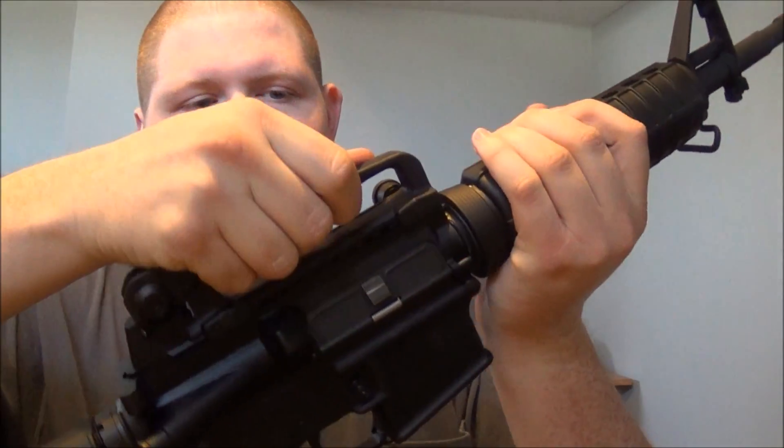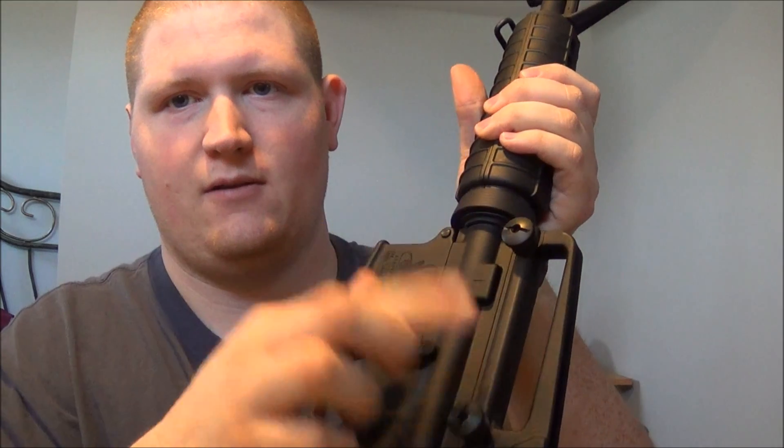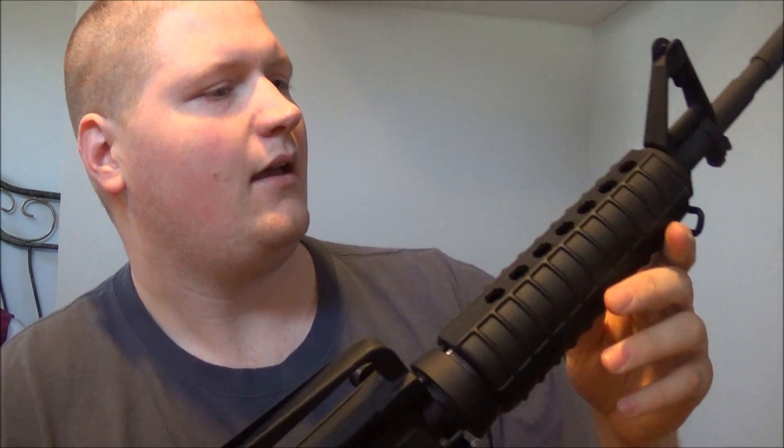I've had this gun about a year now and I absolutely love it — it's deadly accurate. I do have the removable carry handle that I can remove with these two screws here. I keep the standard iron sights on it; I do not have an optic for it as of right now. It's a pretty decent quality rifle.